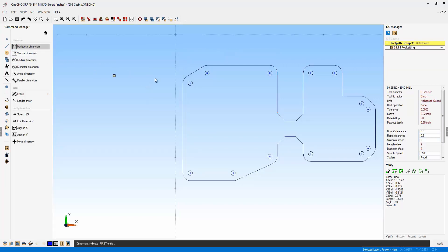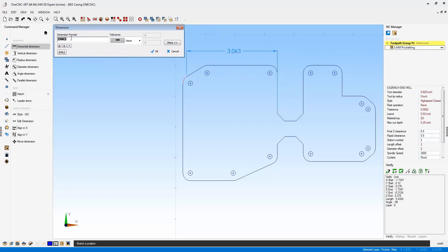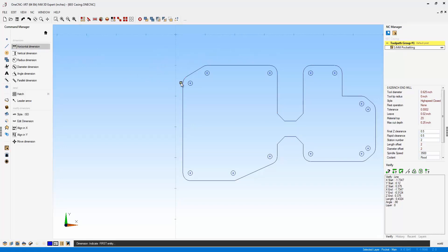However, if you want to modify that dimension, you can easily do that now with XR7. The first thing you can do is add text to your dimension. So I'm just going to type in the word 'sample' as an example here, and we'll click OK. You can see the text has been added to that dimension.